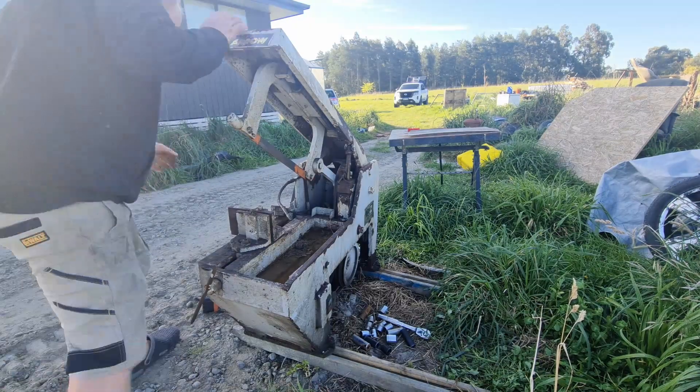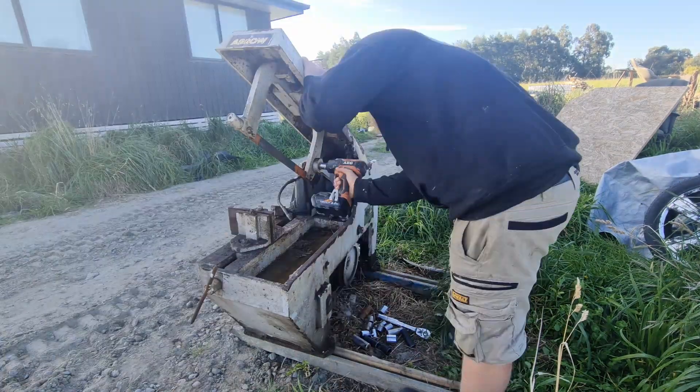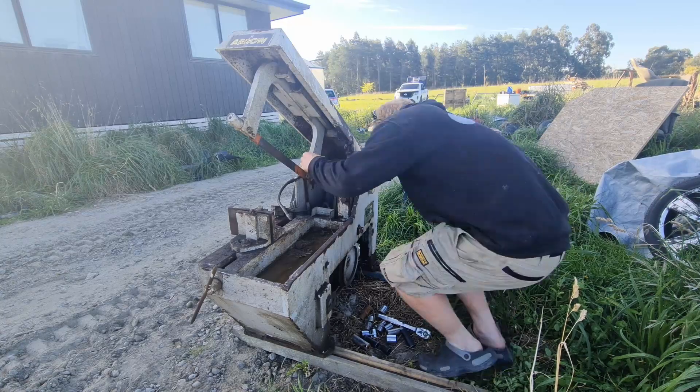I'm going to share my little adventure with a Power Hacksaw that I thought was a great deal but turned out to be a rusty mess.